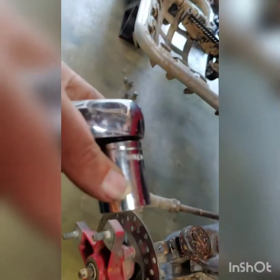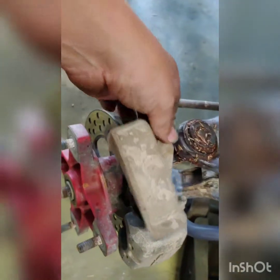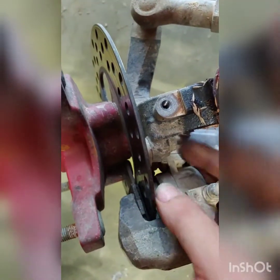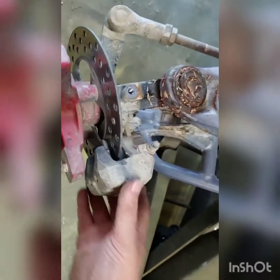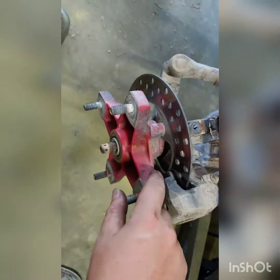Alright, the lug nuts for the wheels are 17 millimeter. You got a cotter key you need to take off, then take this nut off which is a 24 millimeter — that's this big old nut right here. Then there's a cover that goes right here, held on by a 10 millimeter bolt. Take it out and then you got two 13 millimeters and one on the bottom to get your brake caliper off.